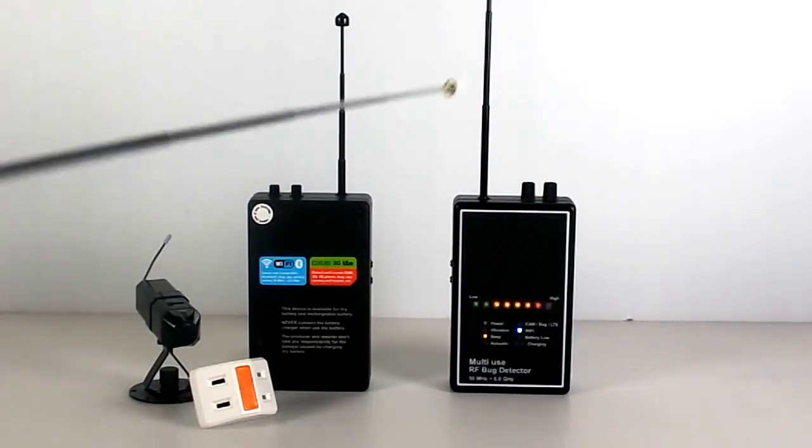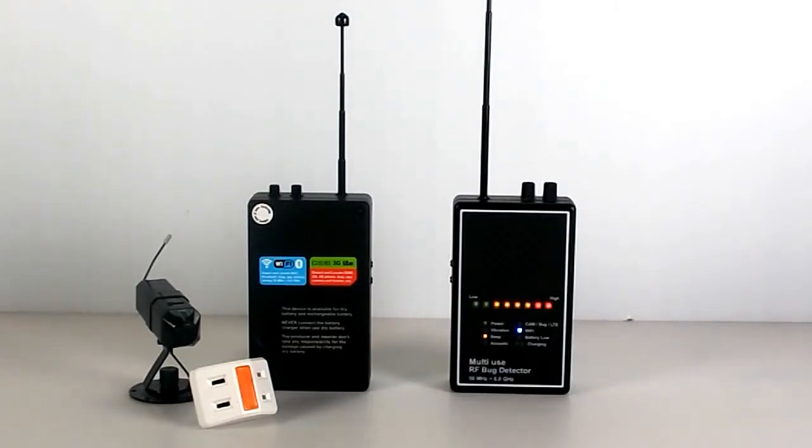This is the sensitivity tuner, which allows you to gradually lower the sensitivity and locate the signal source. This device will not mistake a radio station signal for a bug signal — radio station programs will not distract you from your scanning job.